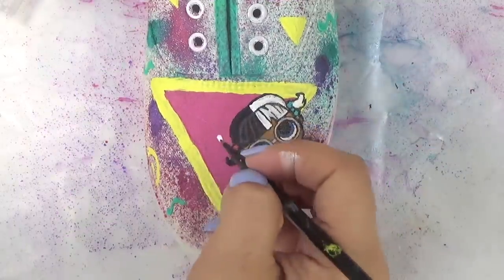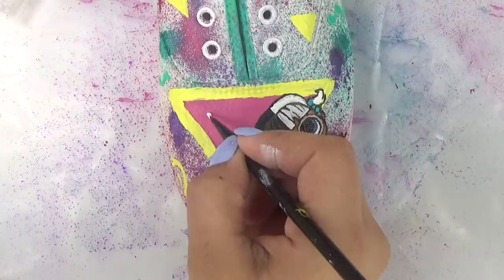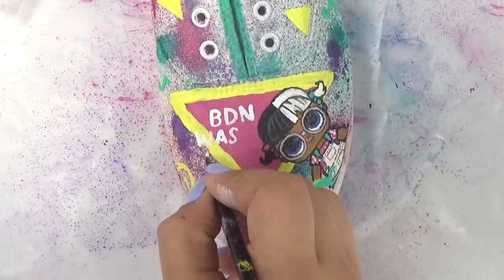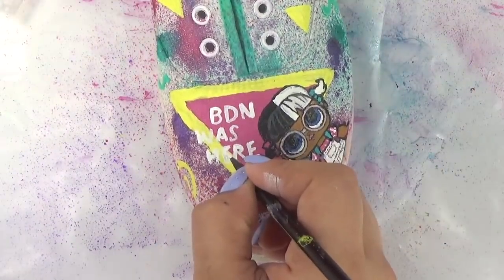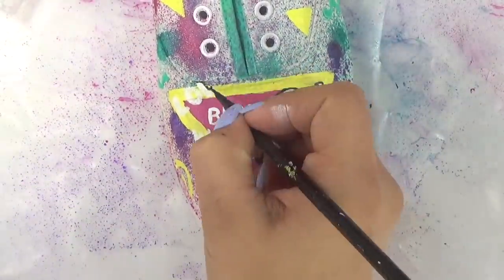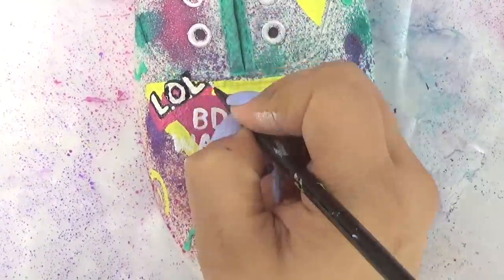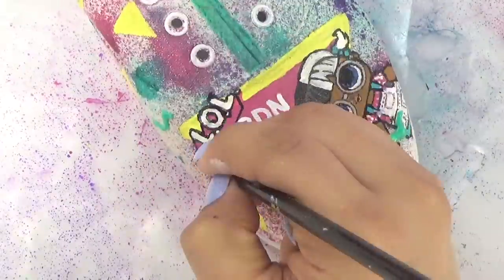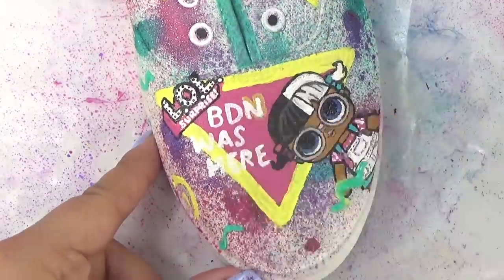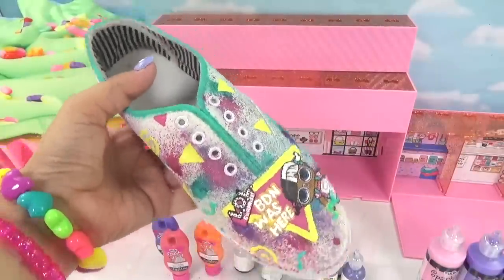Now in the triangle right here I want to write something really special for Baby Next Door. We can't fit 'Baby Next Door' so I'm gonna put 'BND' for Baby Next Door, kind of like how MC Swag writes everywhere. And let's do a small LOL logo right over here. Now with some gold paint I'm gonna trace around these words.